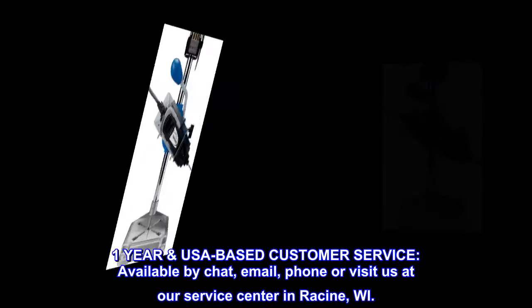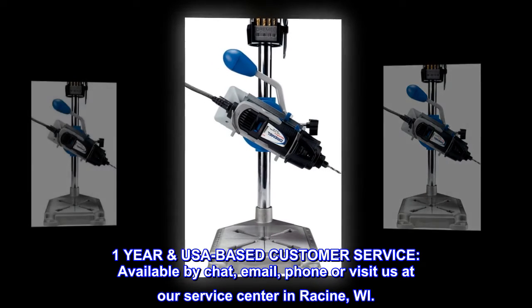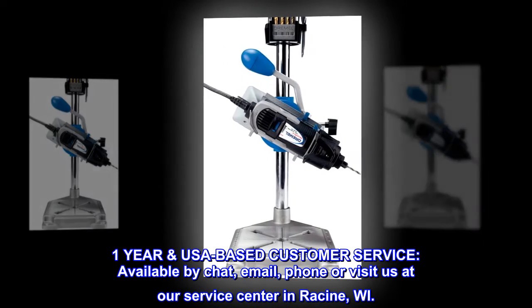One-year USA-based customer service. Available by chat, email, phone, or visit us at our service center in Racine, Wisconsin.